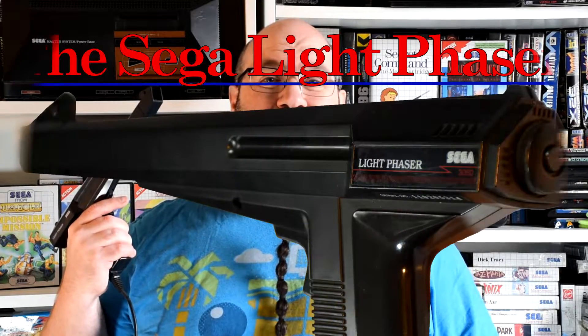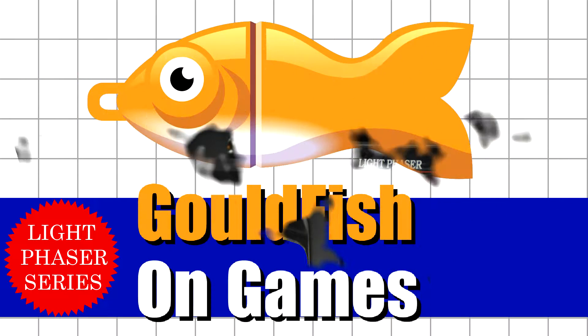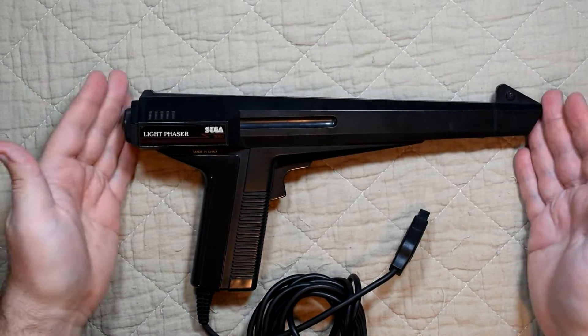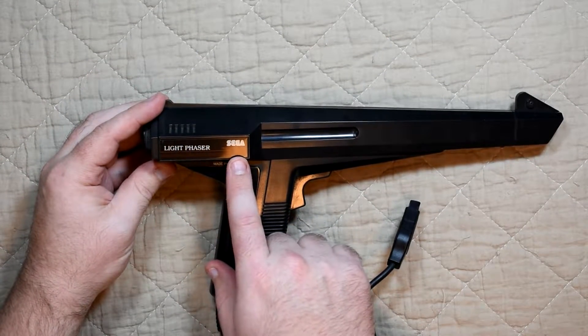Welcome to Gaultfish on Games where today we're going to be mastering the light and phasering the system as we check out the Sega Light Phaser. Last seen being modded for the Amiga, this is the Sega Light Phaser 3050.